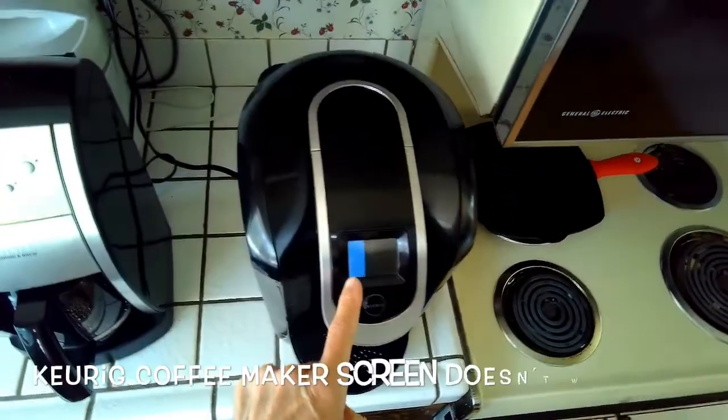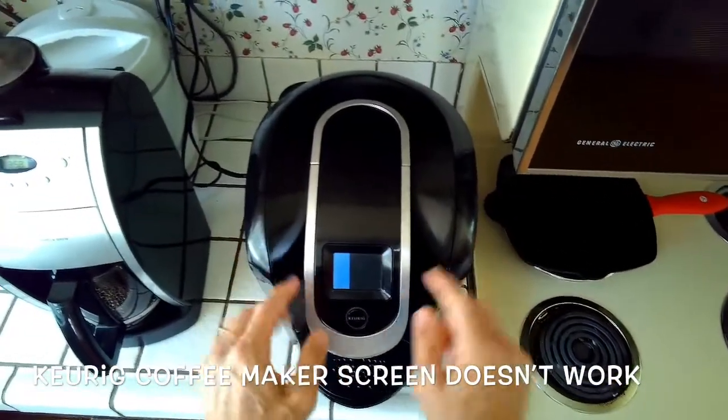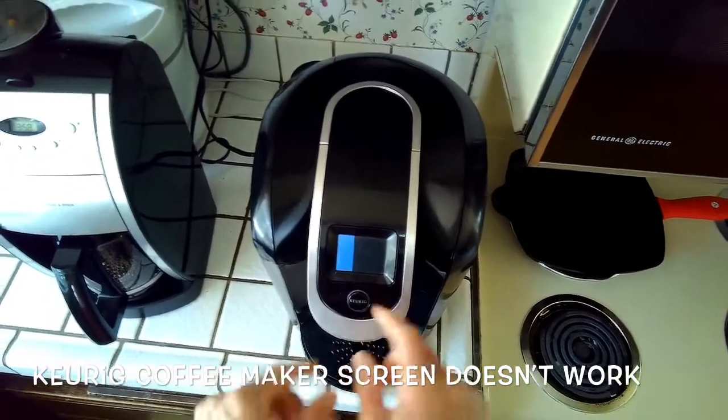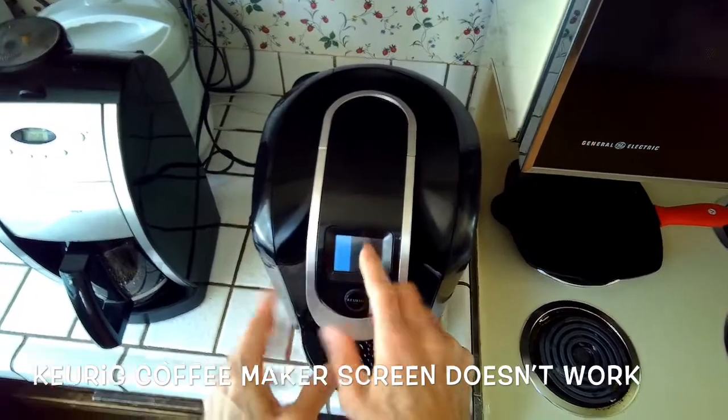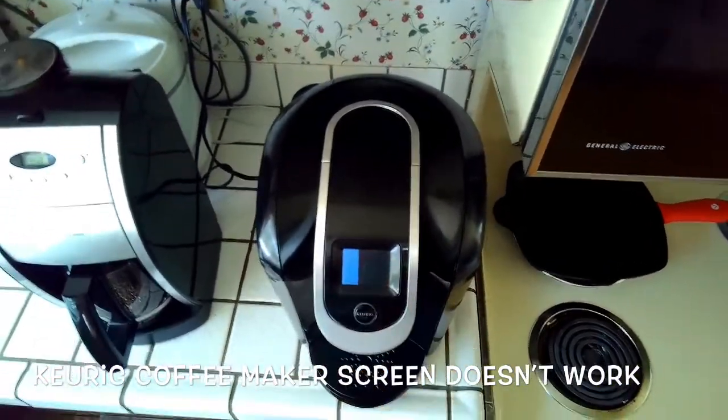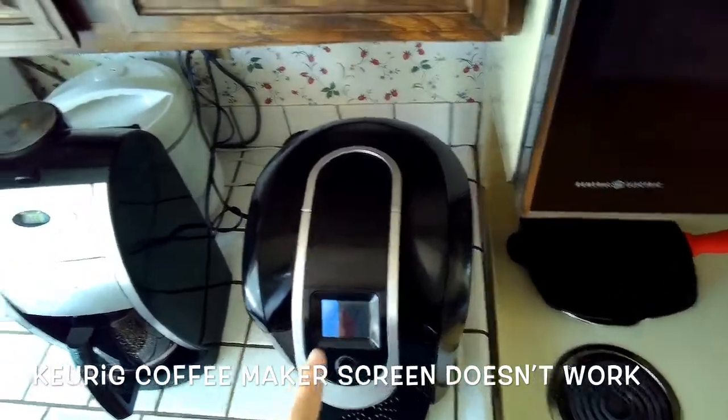This is Scott the fix-it guy and we're dealing with the Keurig coffee maker that has a weird display — you press the buttons and the display is just kind of stuck. It's a common problem and here's how we can correct it.